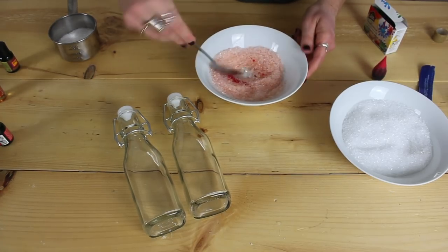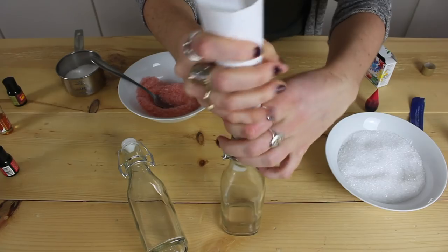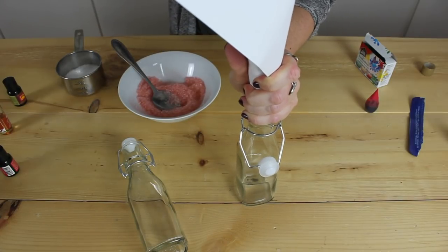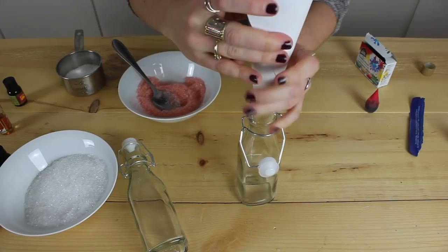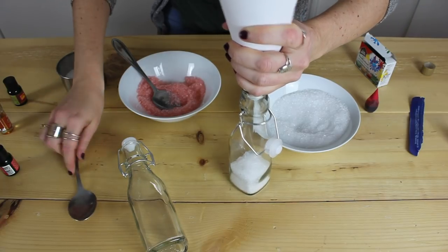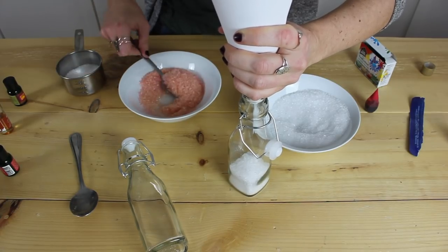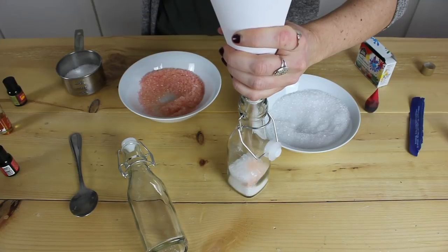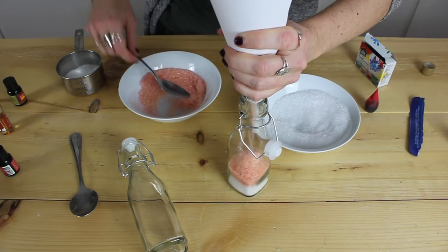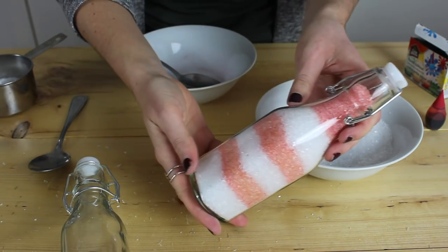This is totally an unnecessary step but I think it's going to look a lot cuter when you put it in the bottles for whoever you're giving this to. I'm kind of just making a little funnel here to fill it up. Then we'll add the red layer — which kind of looks pink. The only other thing you'll need to do for this gift is give it a cute little label, which I'll show you how I do after.